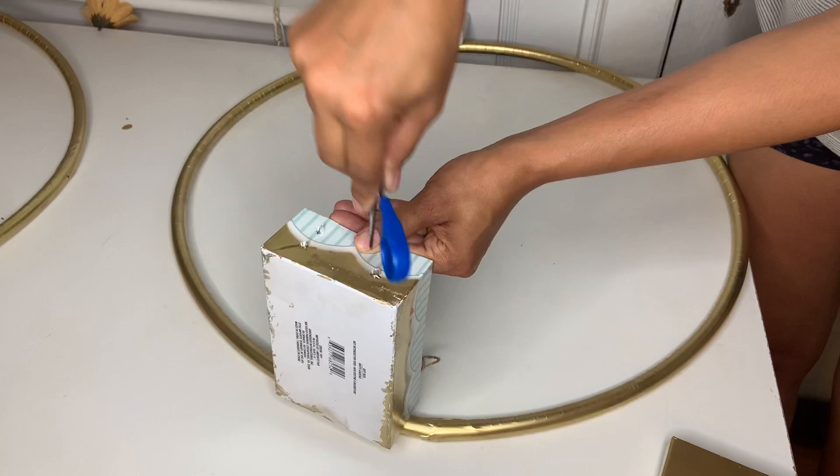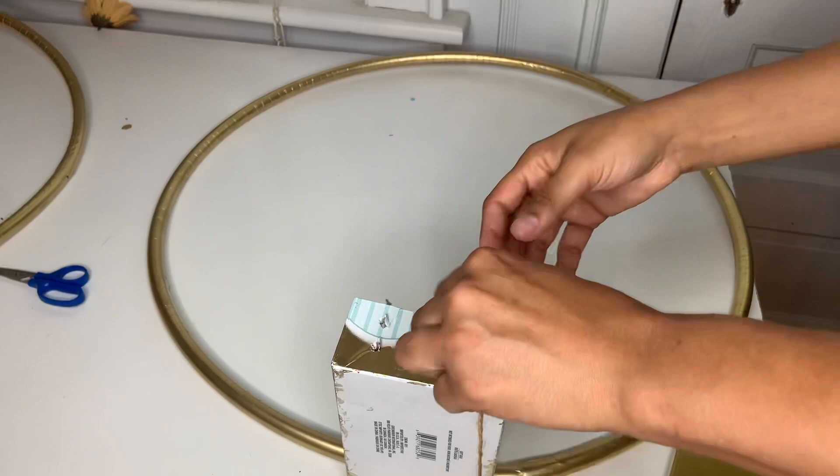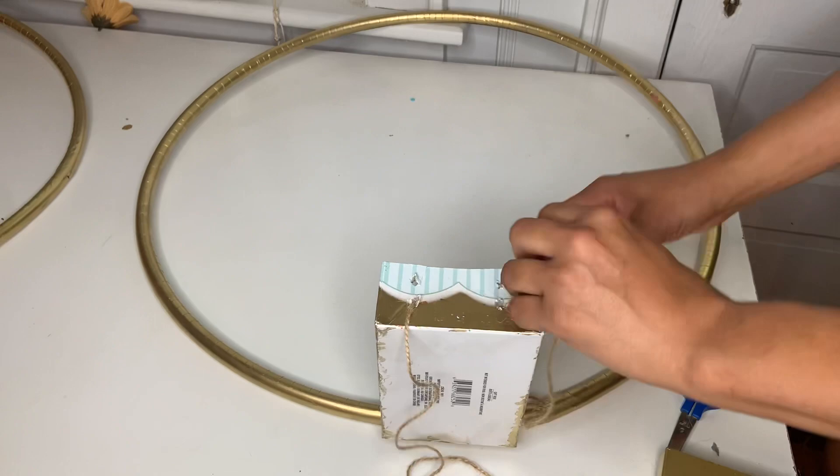Grab your scissors and you're gonna make two holes on each side — two just inside like that. Then go ahead and grab a string, or whatever you have. You can use a zipper tag, which works even better than string, but I didn't have any.